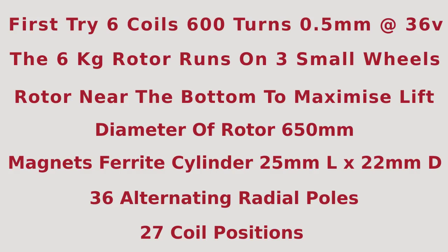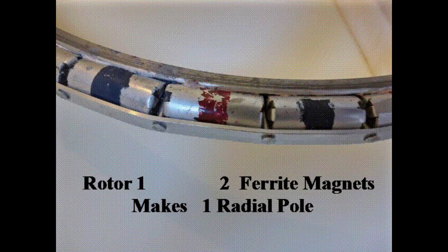It uses six coils, each 600 turns of 0.5 millimeter copper wire at 36 volts. The six kilogram rotor runs on three small wheels. The rotor is near the bottom to maximize lift. The diameter of the rotor is 650 millimeters.